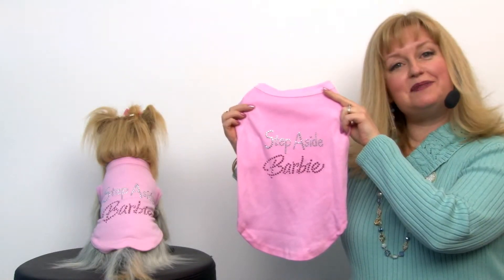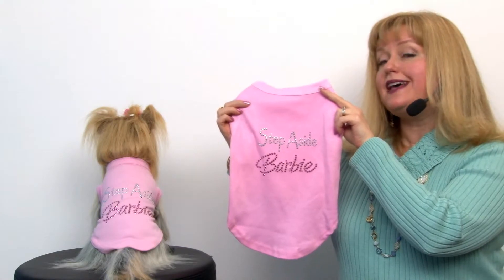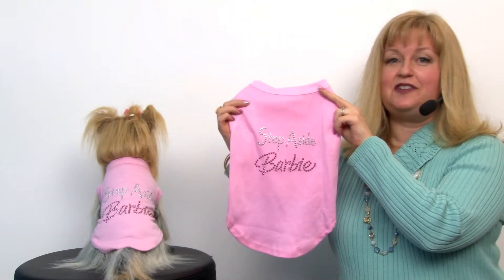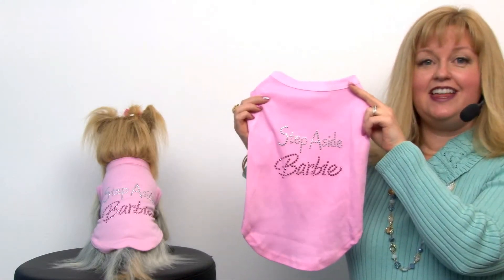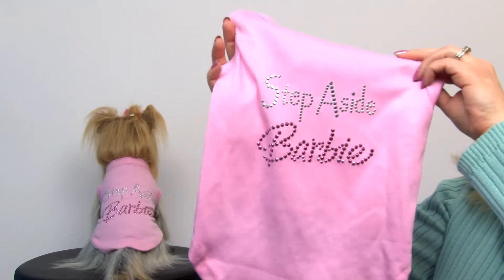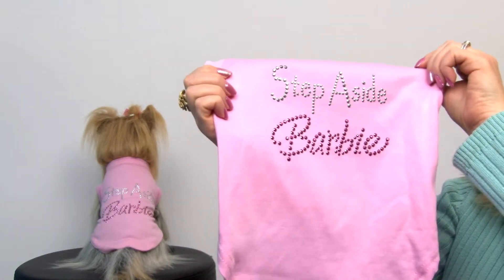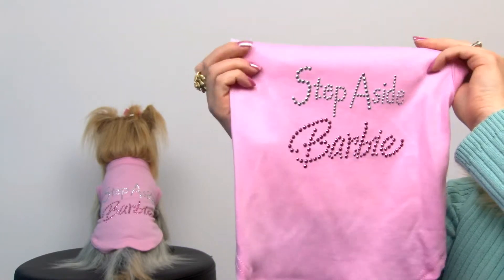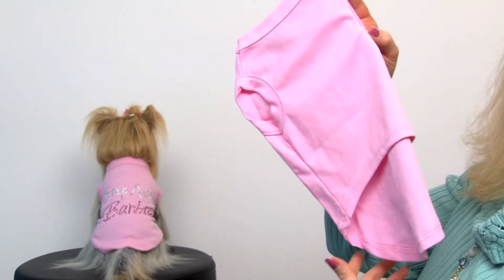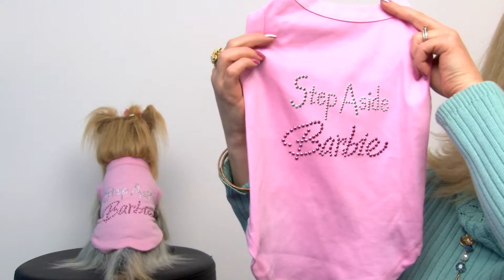Hello friends, it's Mary at Baxterboo.com and today we're taking a closer look at our Step Aside Barbie dog t-shirt in light pink. Now if your dog is a little bit of a diva, this is the ideal shirt for her. It features cute lettering in an adorable font in silver and pink rhinestones, and it's a lovely shirt that's very soft and stretchy and features a high-cut tummy so your little diva dog will stay clean and comfortable all day.